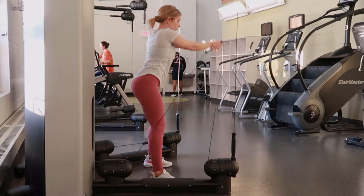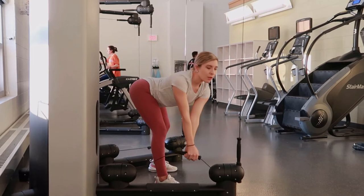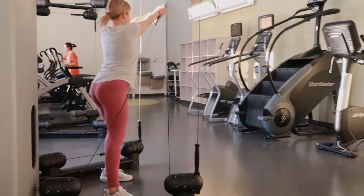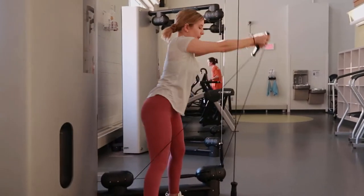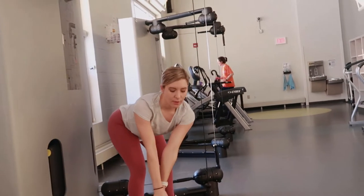Wood choppers: find a cable machine or a machine like the one in this video, lowering it down to the bottom setting, selecting your weight, bending down by bending at your knees and keeping a flat back throughout this movement.